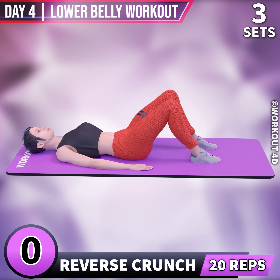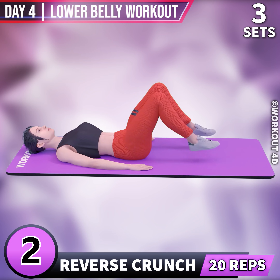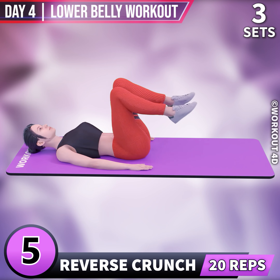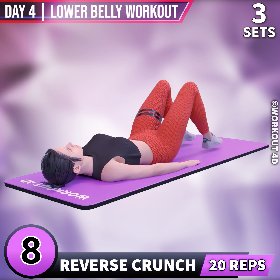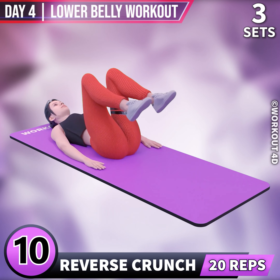Next exercise is Reverse Crunch. In 3, 2, 1, go! 1, 2, 3, 4, 5, 6, 7, 8, 9, 10, 11.